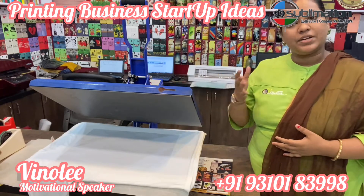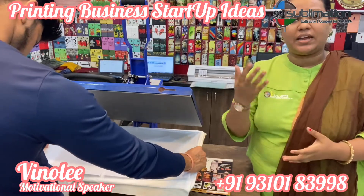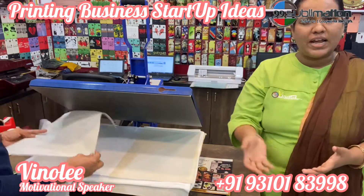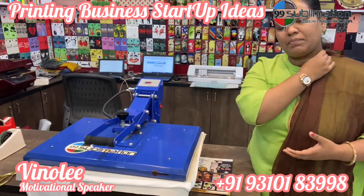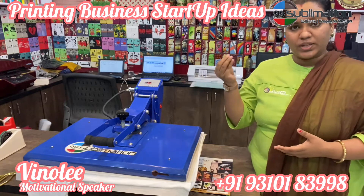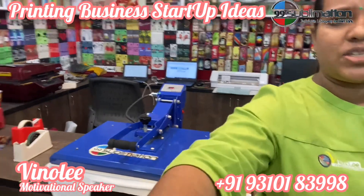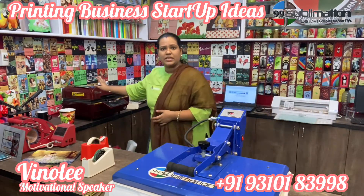For example, for a polyester t-shirt we print at 200 degrees temperature for 70 seconds. In the flat press machine we can print all flat items — like pillow covers, magic pillow, saturn pillow, wooden frames, ID cards for schools, corporate companies, and metal ID cards.